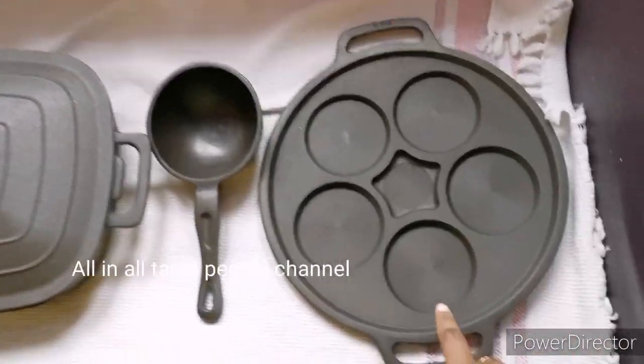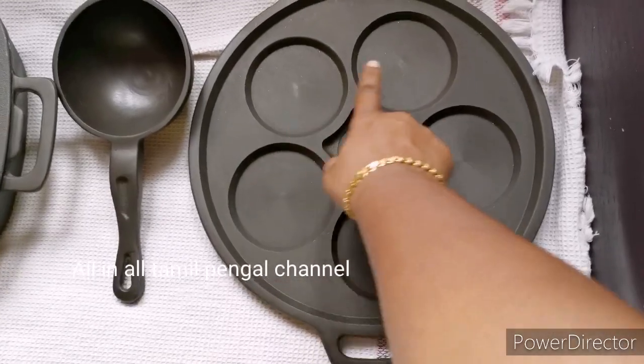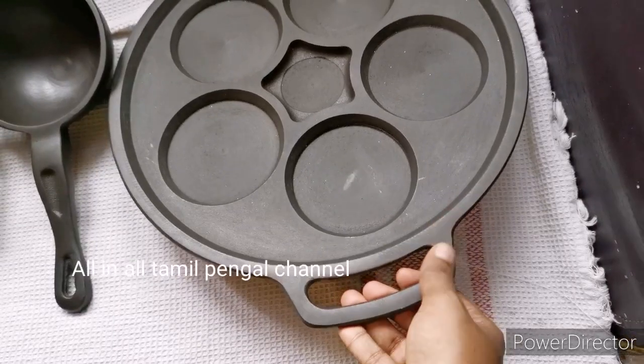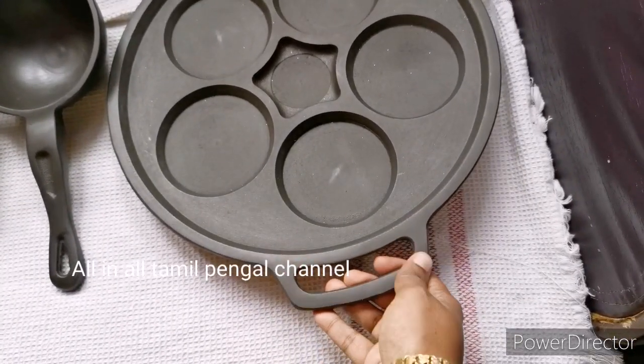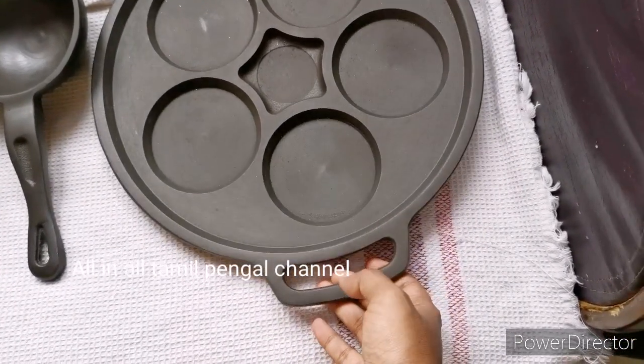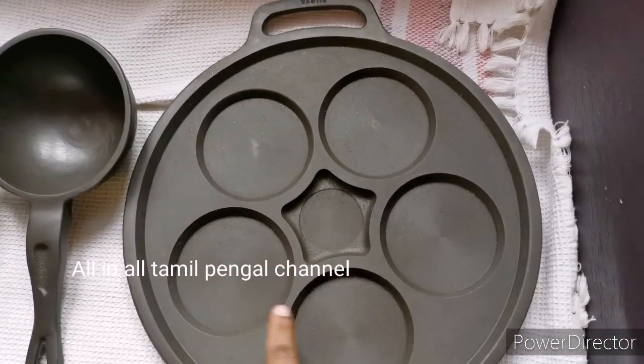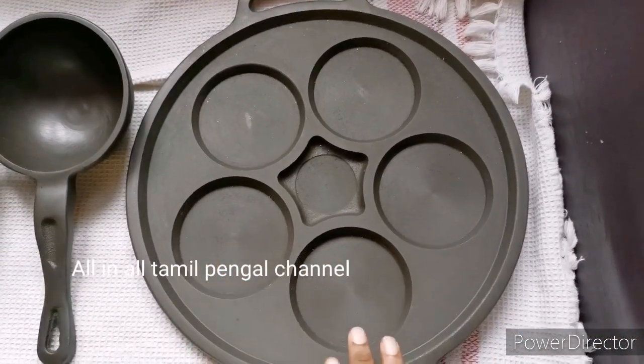First, you need to make a soft piece. You can make a soft piece of the handle, a small piece of the handle, and a smooth piece of the handle. You can make a smooth finish.